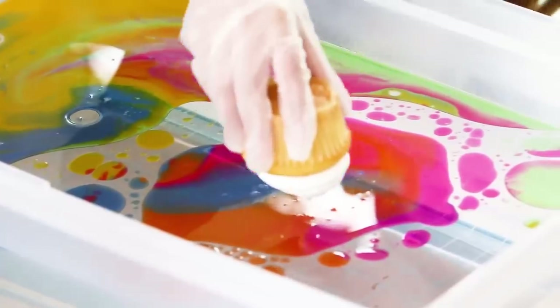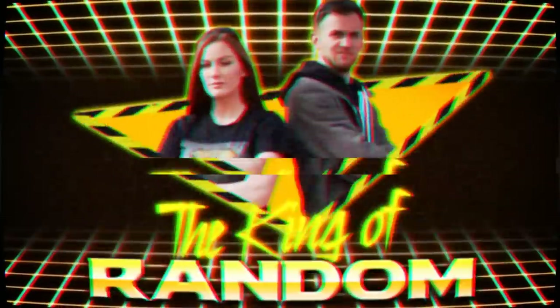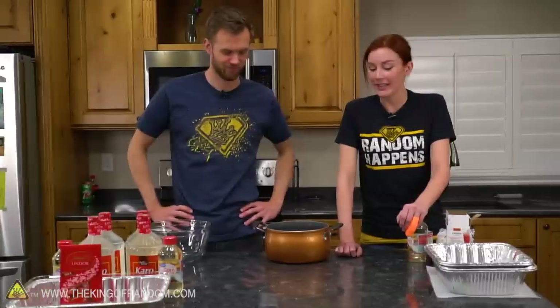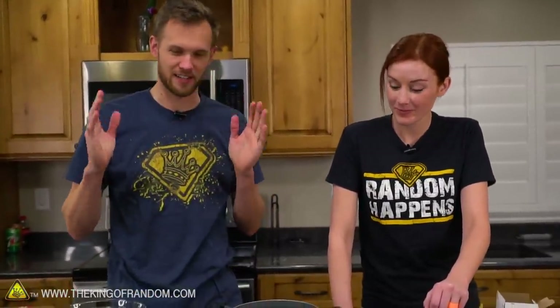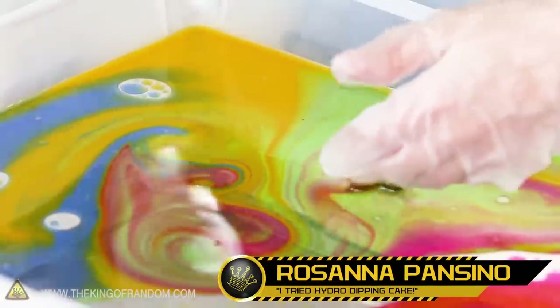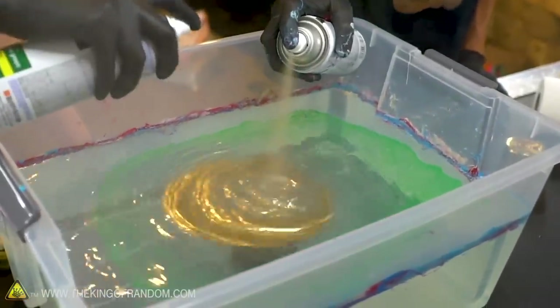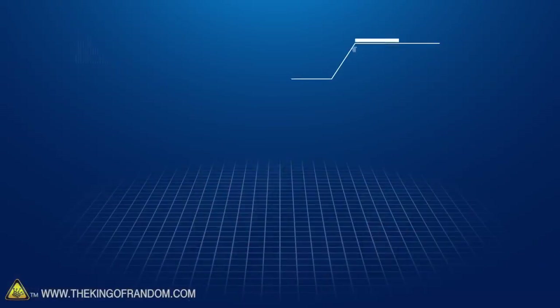In today's video we're trying out something inspired by Rosanna Pansino to see if we can hydro dip a cake. Not long ago I saw a video by Rosanna Pansino — she is fantastic and makes lots of very cool stuff. She had a video where she hydro dipped a cake, and I was interested because we've done lots of hydro dipping but never with anything edible, since all our hydro dipping has been with spray paint and you don't want to eat that.